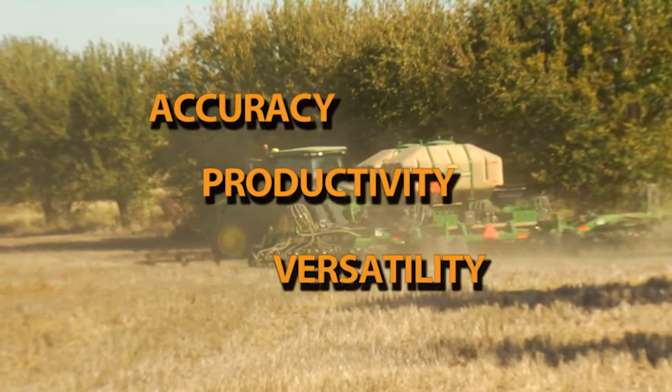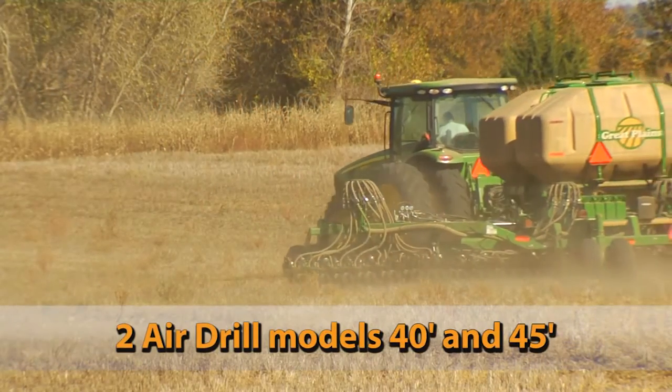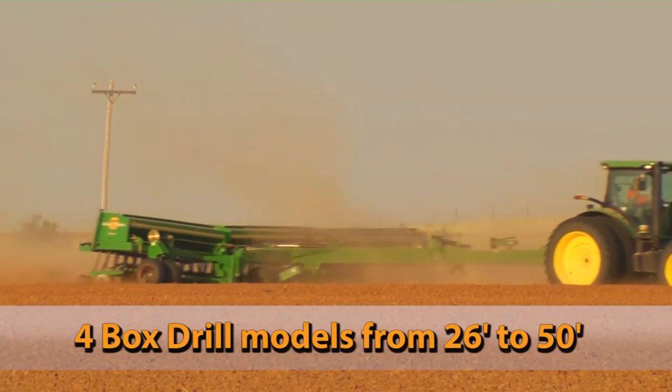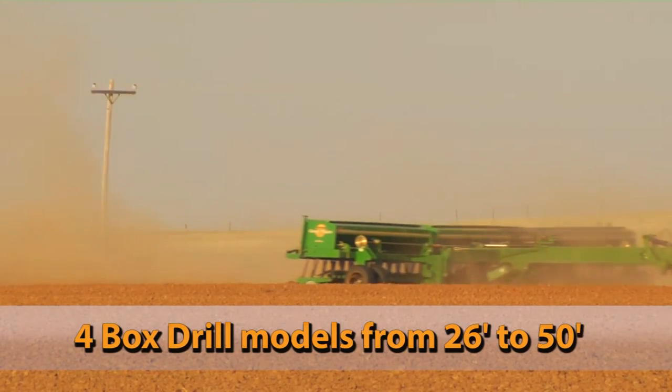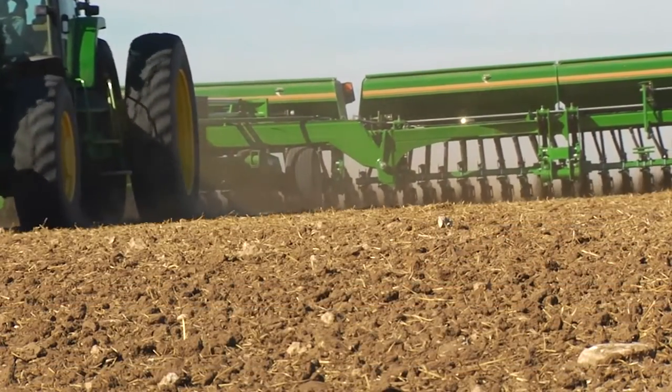productivity, and versatility. They combine the simplicity and high capacity of our minimum till line with the ground-penetrating capability of the 00HD opener. Excellent seed capacity and exceptional flexibility are also key components.